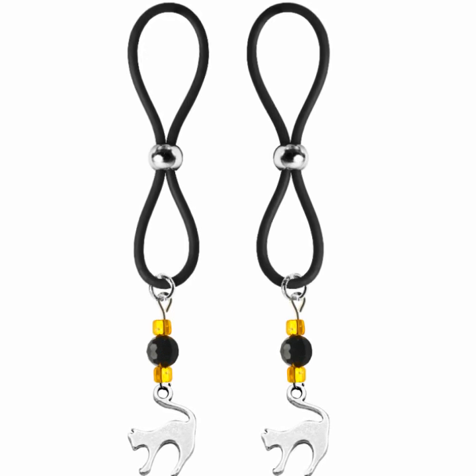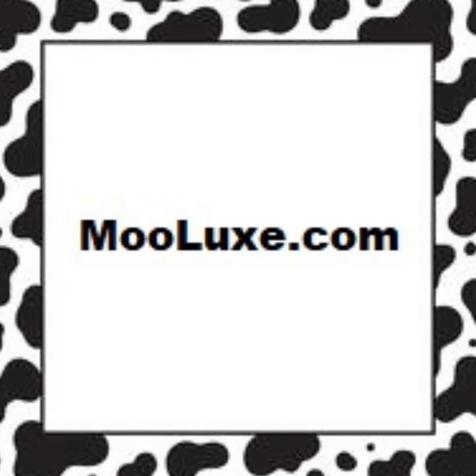Available on black silicone loops. Get a pair of these today at Moolooks.com.